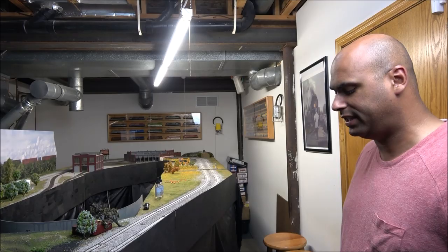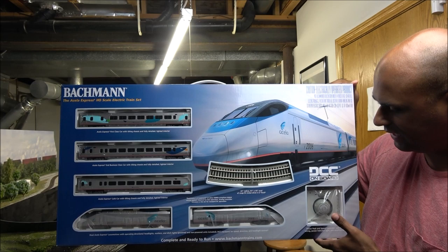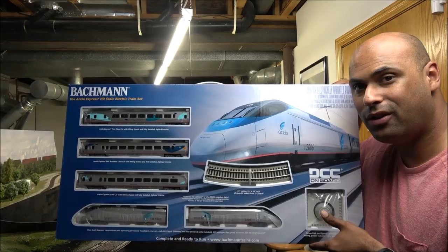Hey guys, welcome back to the channel. Today we are doing a set — it's a new set from Bachmann, but has been done before with some improvements. Today we're taking a look at the Bachmann Acela set, the Amtrak Acela set from Bachmann. They've done some updates to the paint scheme, and it comes with a track, a controller, and the Acela set.